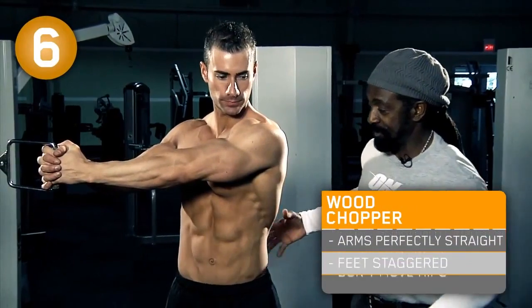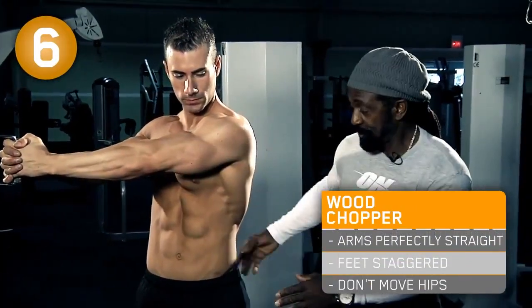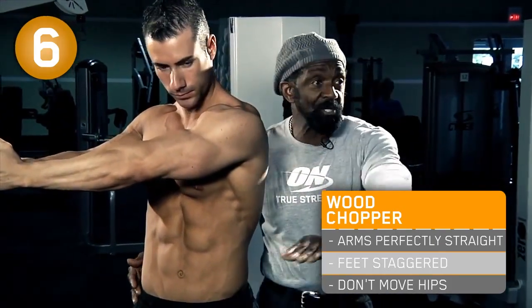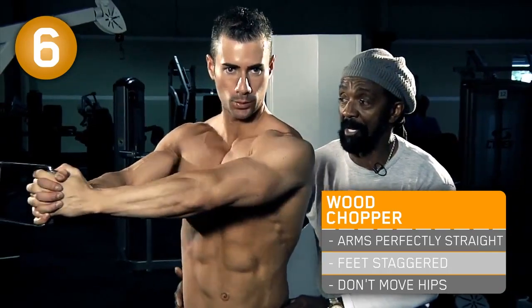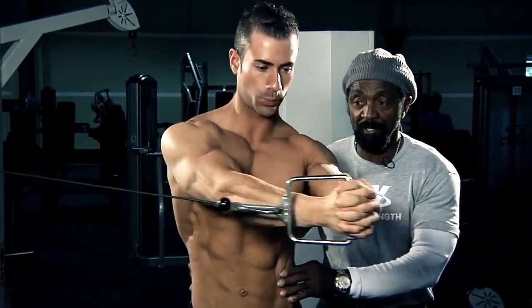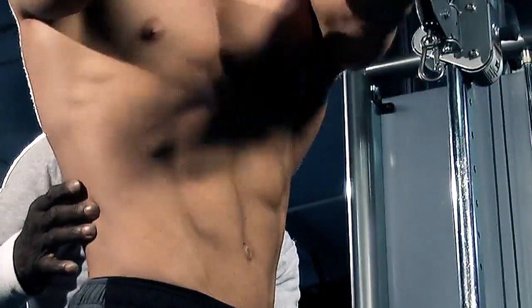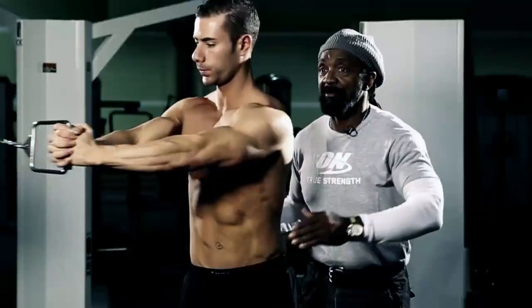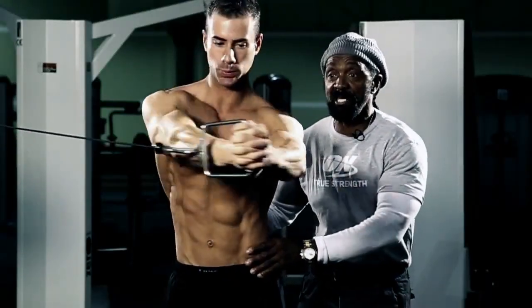You're going to do the wood chopper. What this is - you're reaching across with arms perfectly straight, going across the body. As you turn, your feet are staggered. You're reaching all the way across, pausing at completion. Don't move those hips - only move the upper torso. When you move just the upper torso, it all works the obliques. He's watching his arm movement so that your body stays perfect.